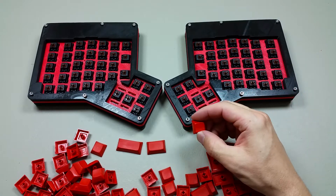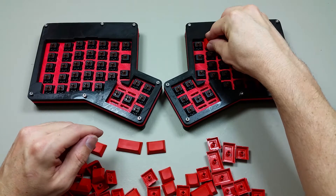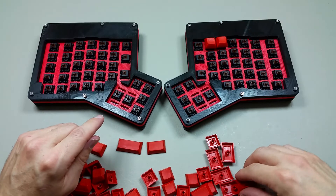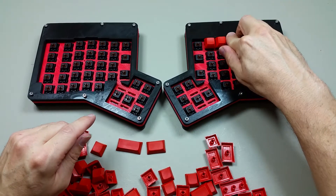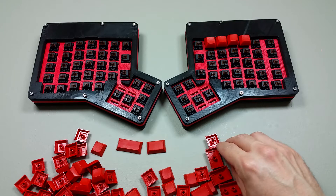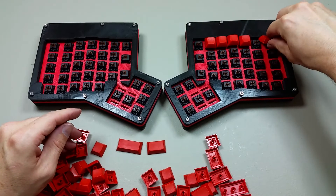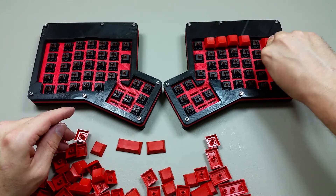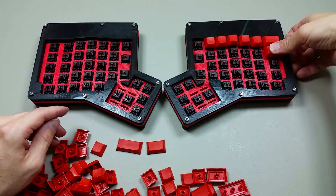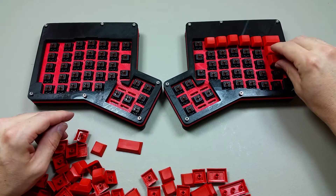Most of the keys are the ones, and they just press into the tops of the Cherry MX switches. It looks like the one and a halves will go on that side, like that.